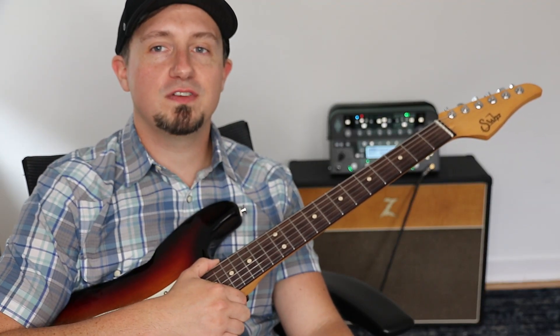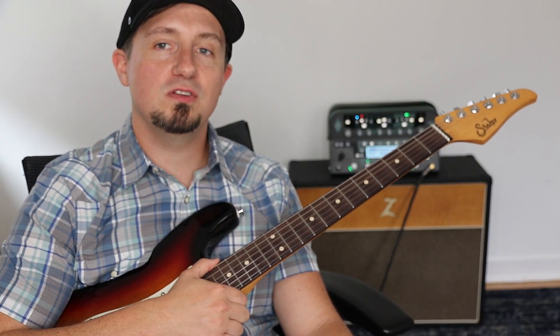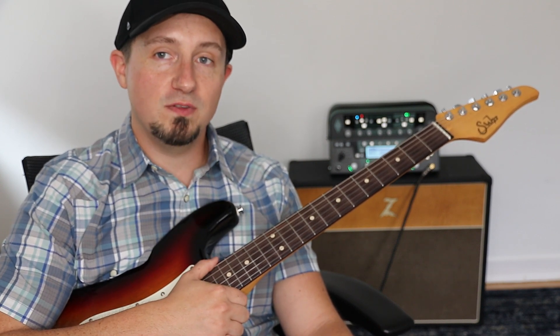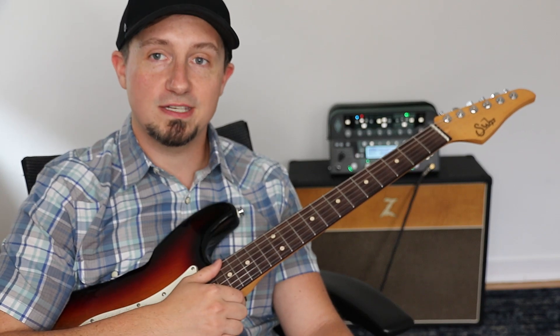Hey, what is up everybody? Steve here with Evolve Guitar. I just wanted to let you know I'm going to include tabs for this song down in the description below. Go ahead and subscribe if you like this video and let me know if there's other tutorials you'd like to see.